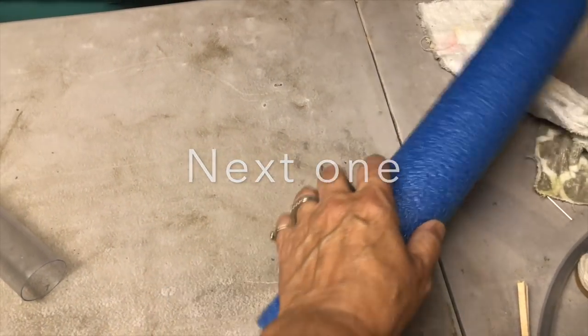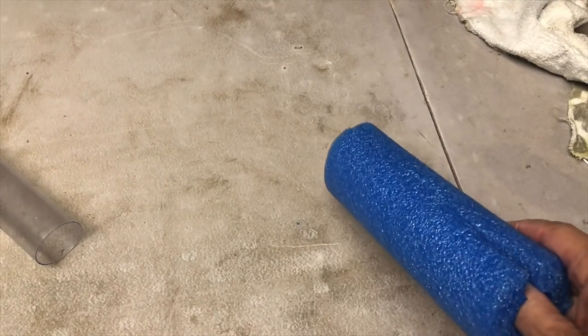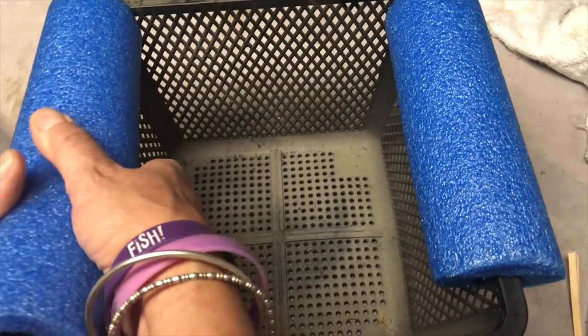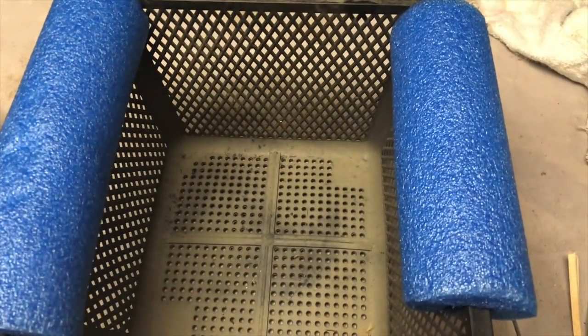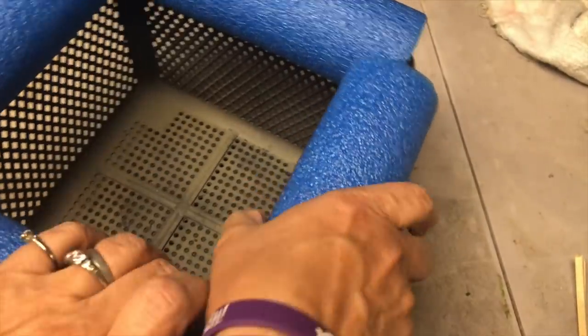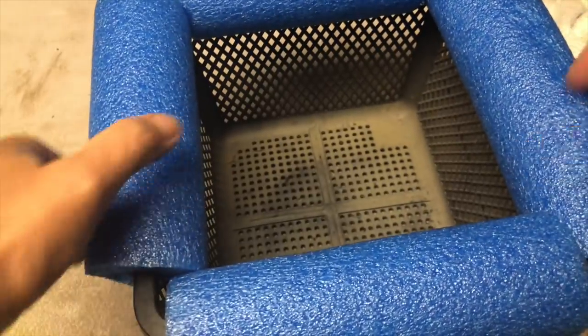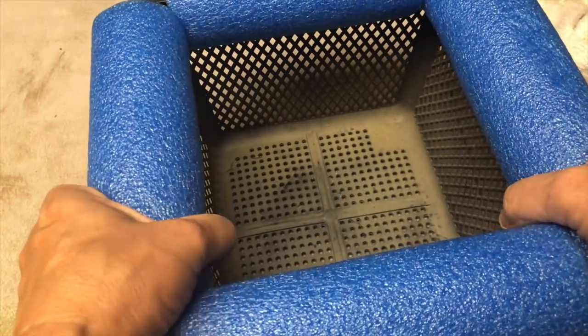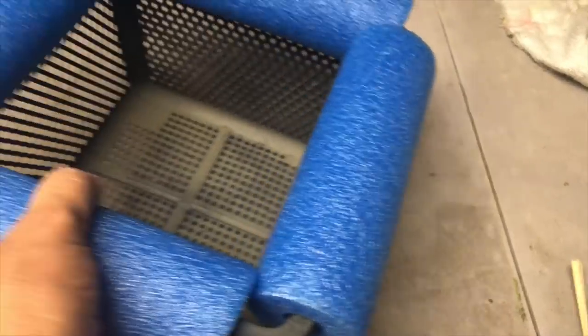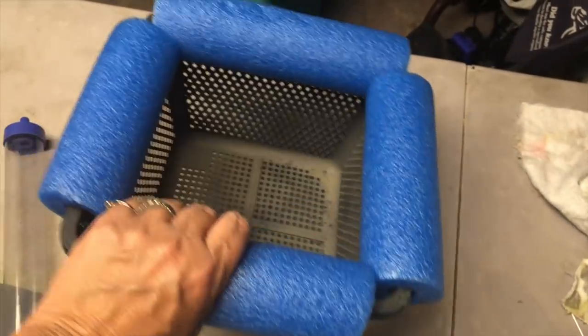I took a pool noodle, cut it in four sections, and split it up the middle. Got a planter basket. I've got some zip ties because we love zip ties. I'll probably wrap some cloth around it so you don't see the blue, and then we'll have a floating basket — no sewing involved.